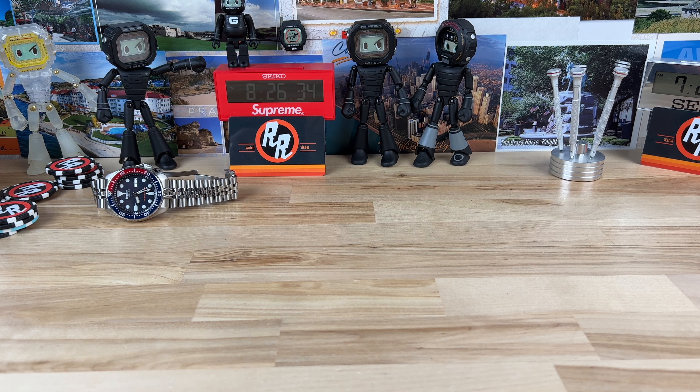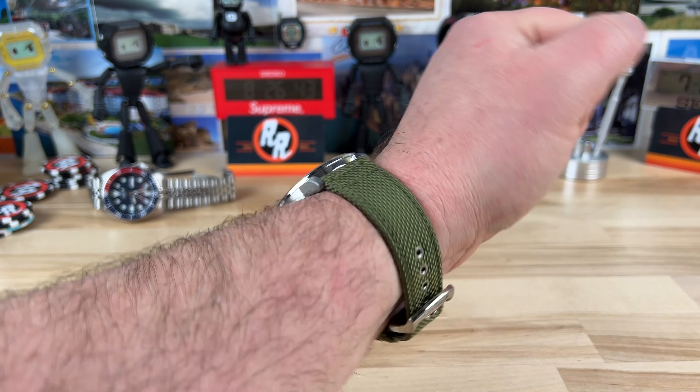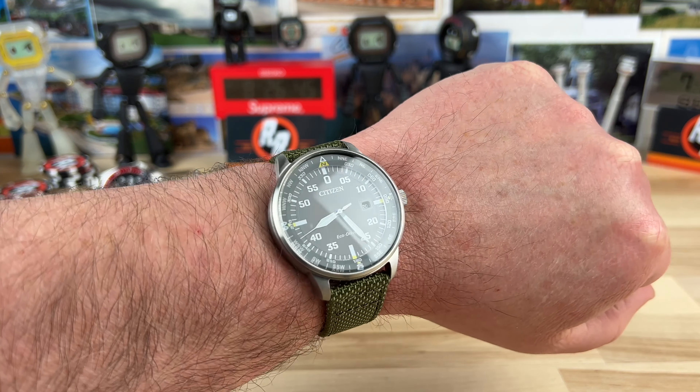Let's pop it on my wrist — seven and a quarter inch wrist — so you can see what it looks like. There we go. This strap is perfect for this watch.